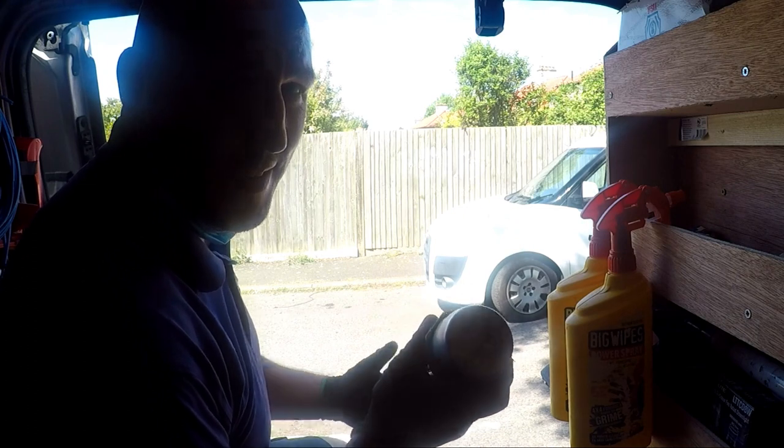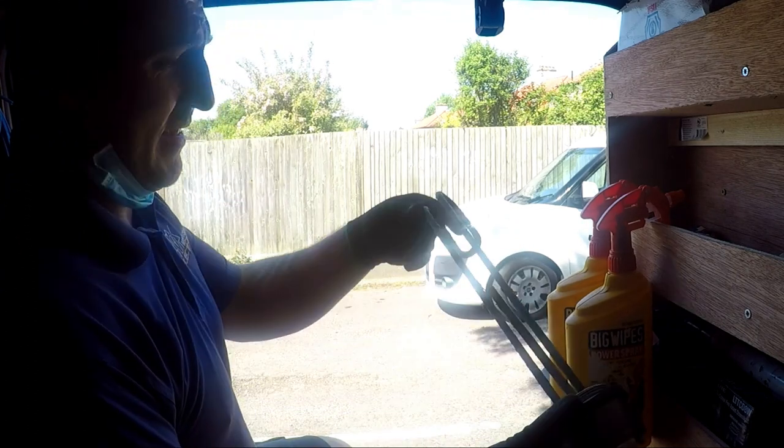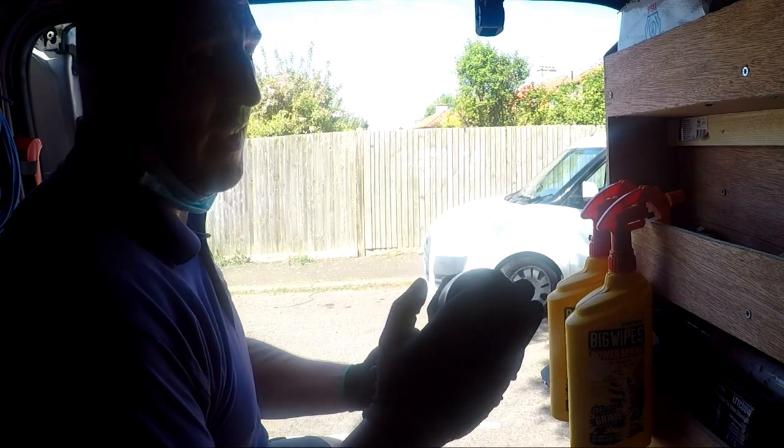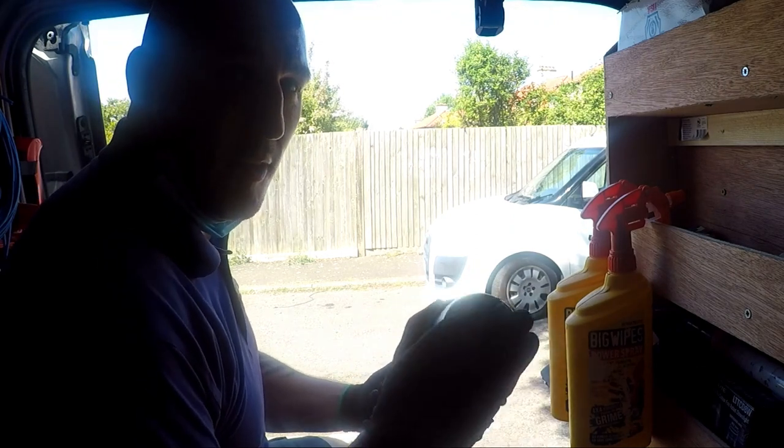I've been changing a lot of these recently. This is an immersion heater — as you can see it's pretty corroded. What I'm going to do is take this home and show you how to test one.